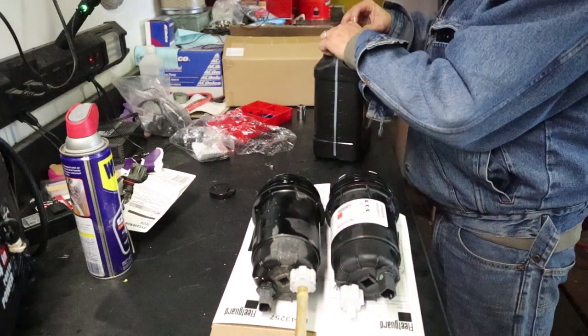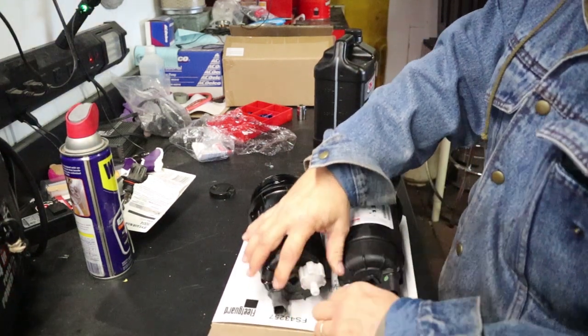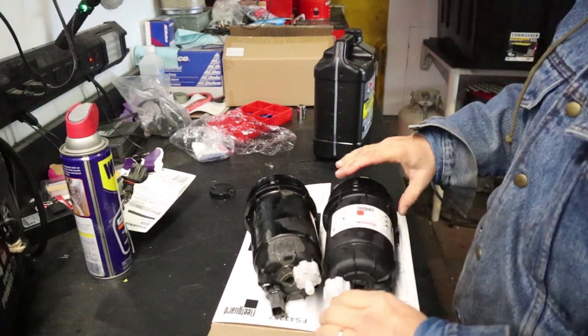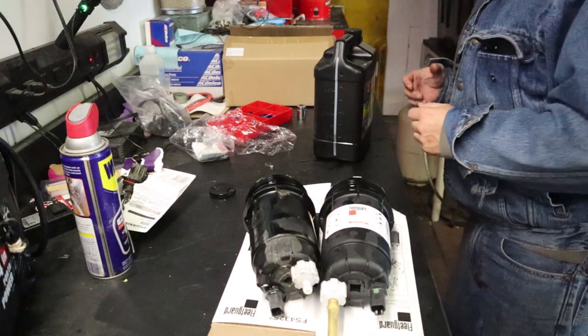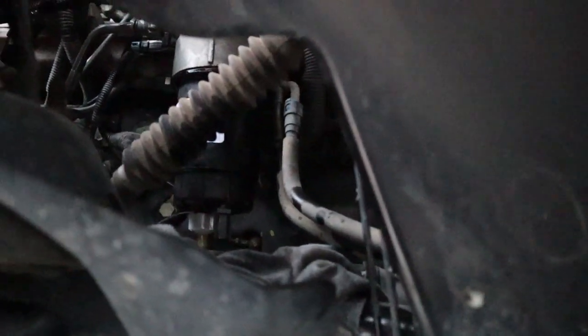We'll install the new drain tube from the old one onto the new housing. Then it's just a matter of dropping it back down into the engine from the top. We get it back up in the housing, reach through and spin it in until it's a little tight, then finish it off with the ratchet. And there you go — new filter and housing installed in the Dodge pickup truck.